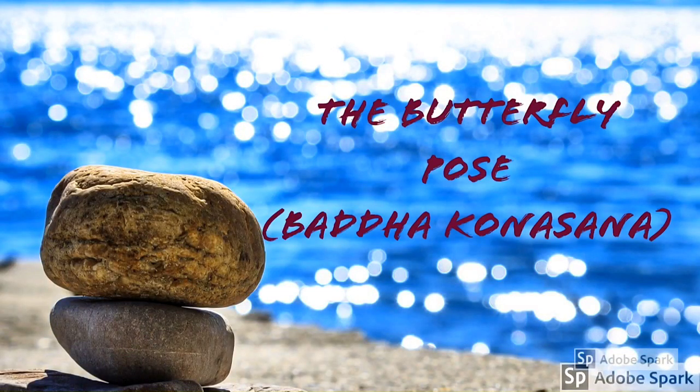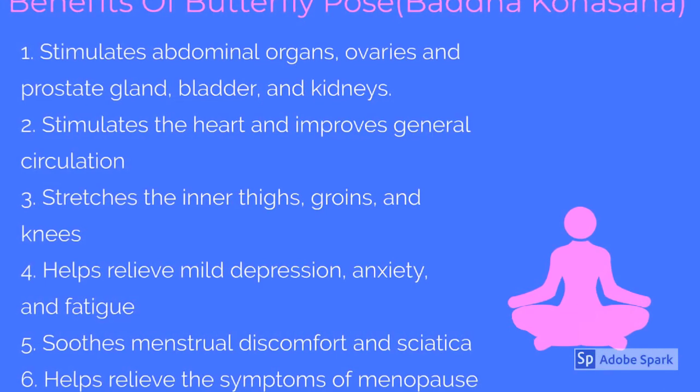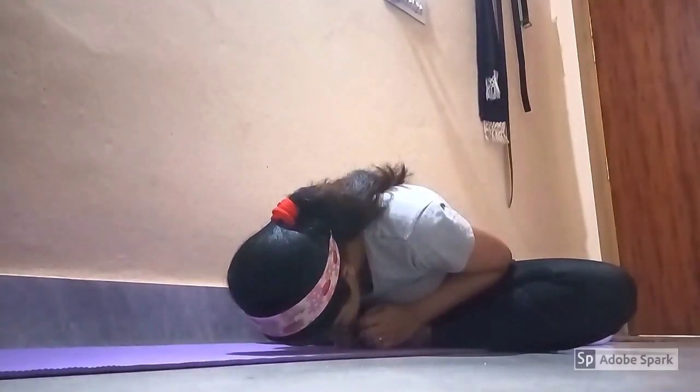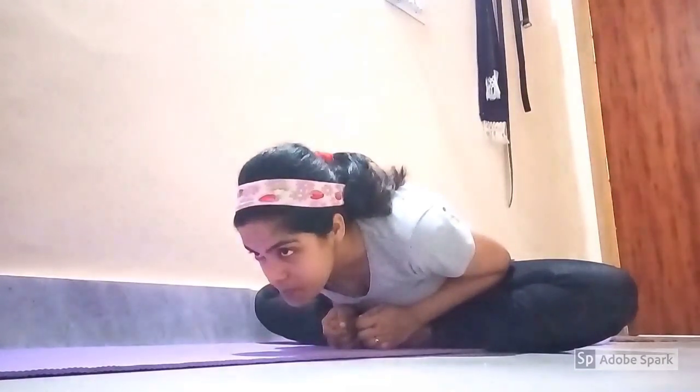Our next exercise is the butterfly pose. Here are some benefits of Baddha Konasana or the butterfly pose. For this exercise, try holding your legs at the ankles. Try touching your thighs to the floor and bend your body. Breathe in and breathe out. This will help stretch your thigh, pelvic, and abdomen muscles.